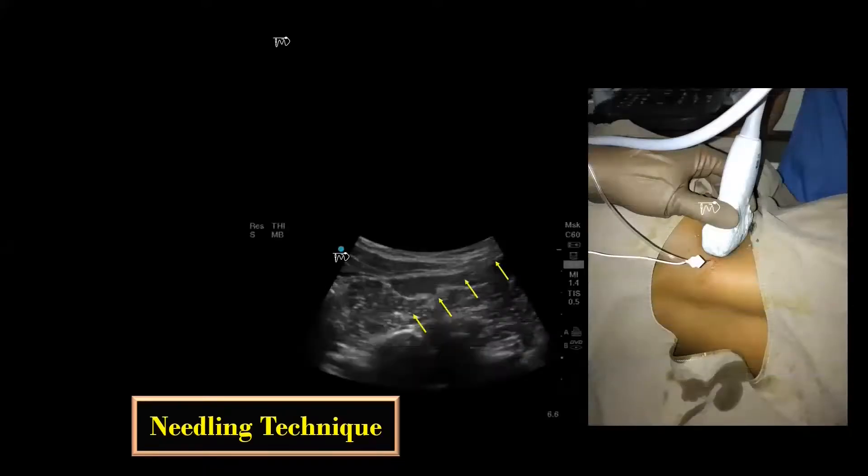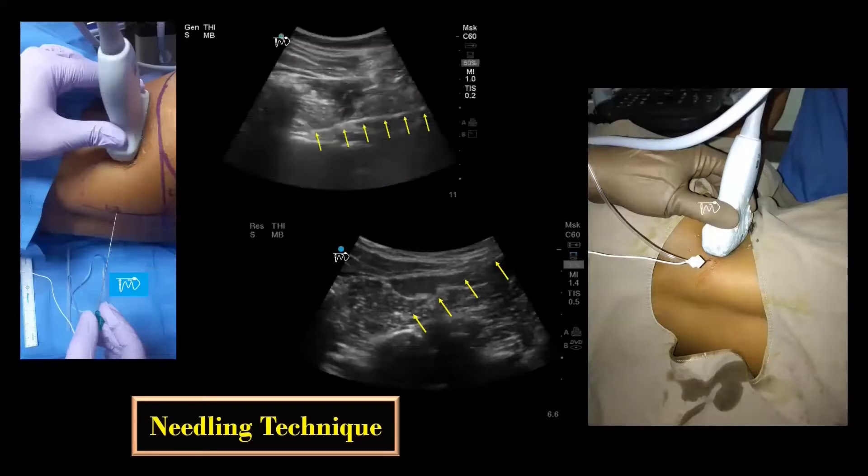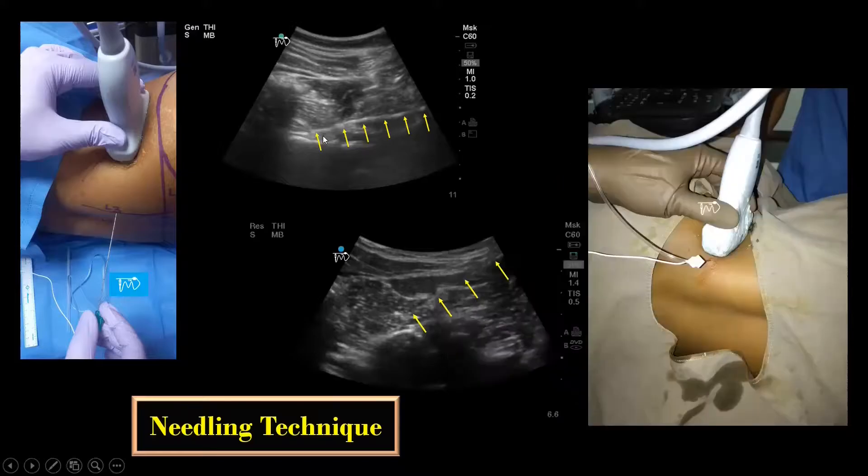The needle can be inserted either from the flank close to the probe, or at the Capdevila point, 3 to 4 cm lateral to the midline. The needle visualization, as you can see here, is better with the second technique because the needle is advanced perpendicular to the ultrasound beam. The challenge here is to start with the correct puncture angle to keep the needle in the ultrasound plane, and also the dorsal branch of the lumbar artery lies close to the intervertebral foramen, which comes in close relation to this needle trajectory.